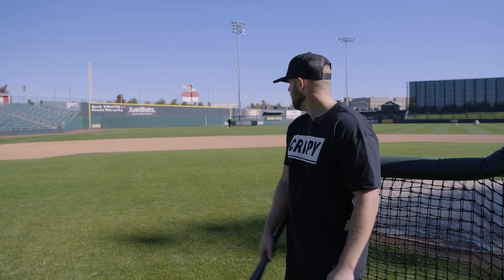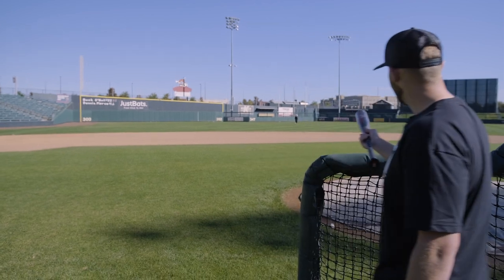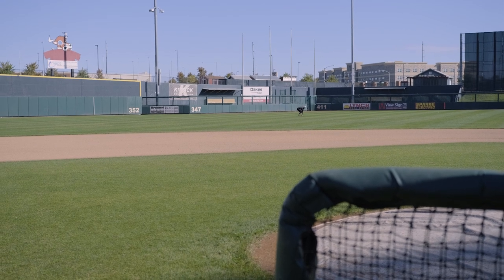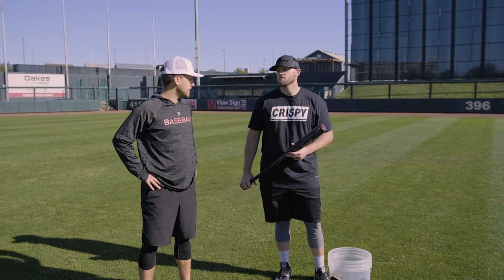Alright boys and girls, I just beat Tyler at his own game. Didn't get super close to the bucket, but I got closer than Tyler did. So he's picking balls right now. Look at that guy. Hustle up! Alright Tyler, just took your first L of the fall.